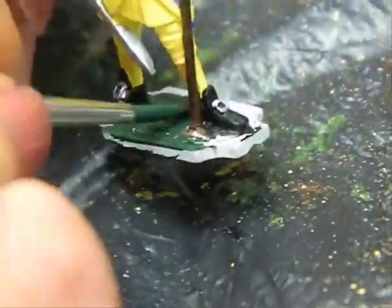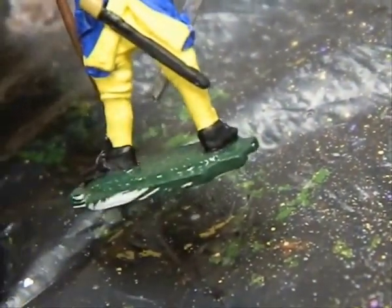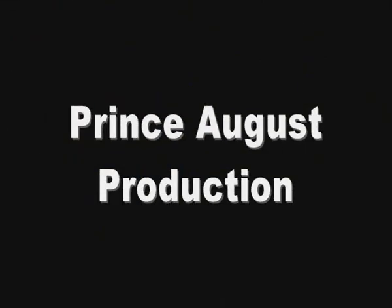Finally, paint the base the soldier is standing on with black green. Once that's dry you can also paint the rim of the base black if you wish. And that concludes our painting guide for the new release of Caroliner molds by Prince August. I hope you enjoyed it. Please go to our website at www.princeaugust.ie for more.